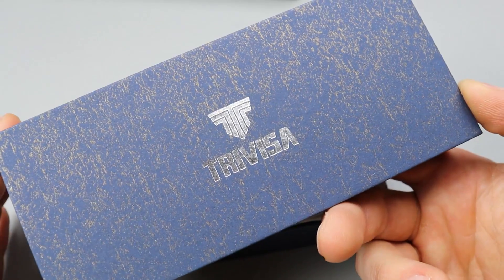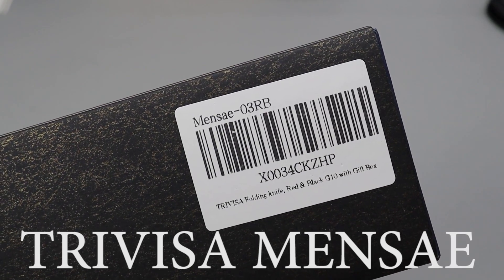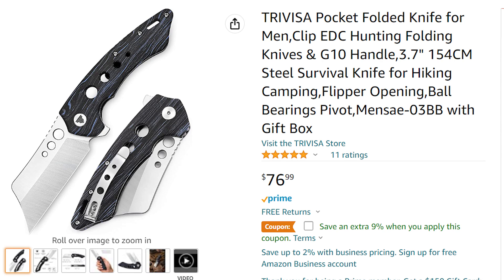Bang! Neves Knives, I'm Jared, and we have another Trivisa knife. Let's check it out. Now, I know which one this one is. I'll be honest, it's not really my style, but I still want to check it out because I know a lot of you guys, it might be your style, so let's get into it.